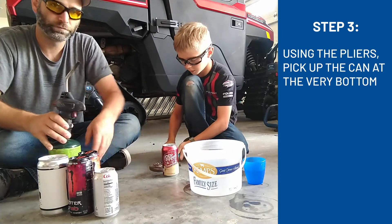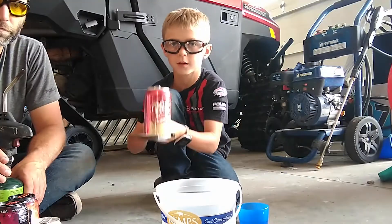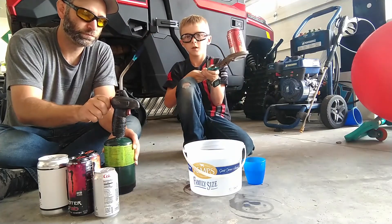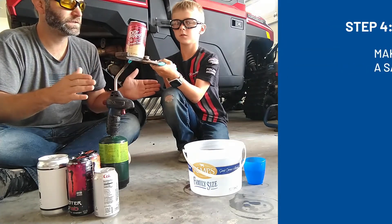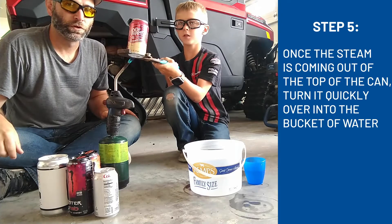I'm going to grab the can just by the very bottom, like this. Drop the steam so you can see it. Make sure you always keep a safe distance. See the steam coming out the top? That means it's ready.